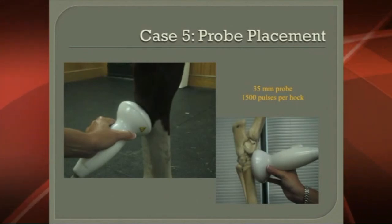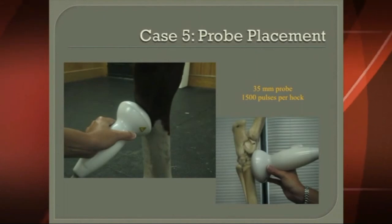This is what the probe placement looks like when we're shocking a hock. You can use a 35-millimeter or 20-millimeter probe, and on some very superficial ones we'll use the 5-millimeter probe. It's very effective.